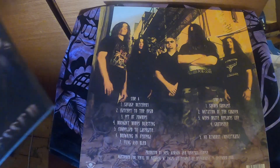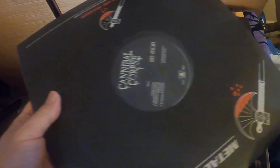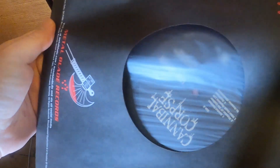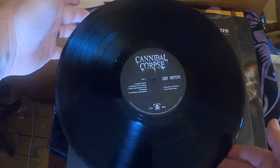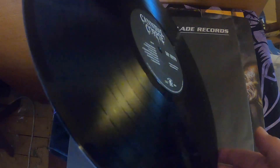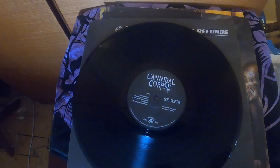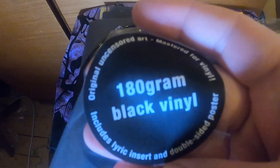Let's look at the vinyl first — yes, 180 gram black vinyl.